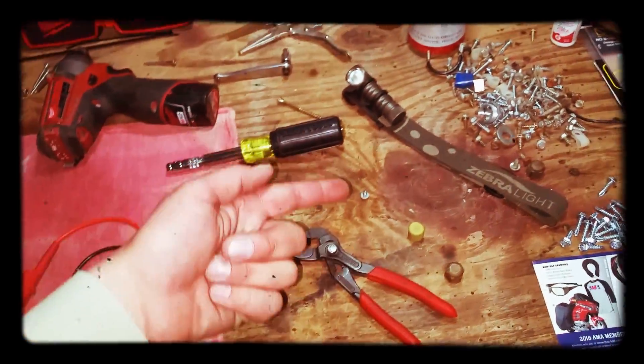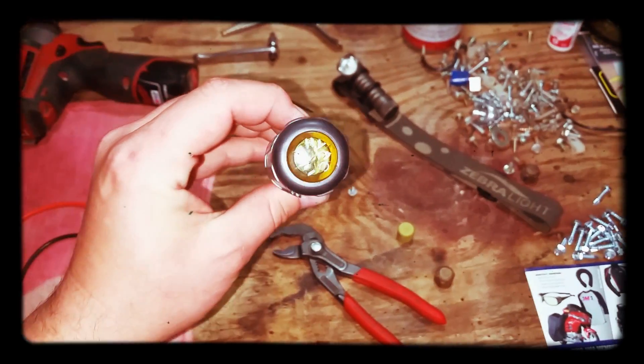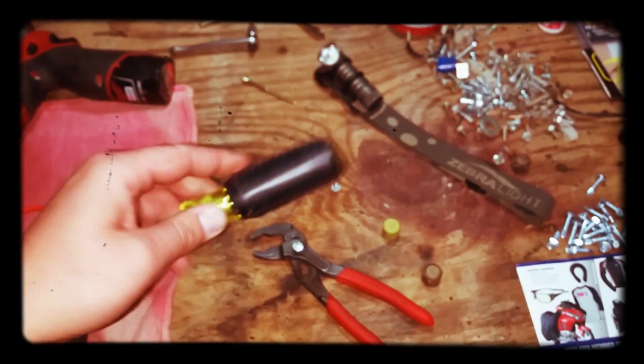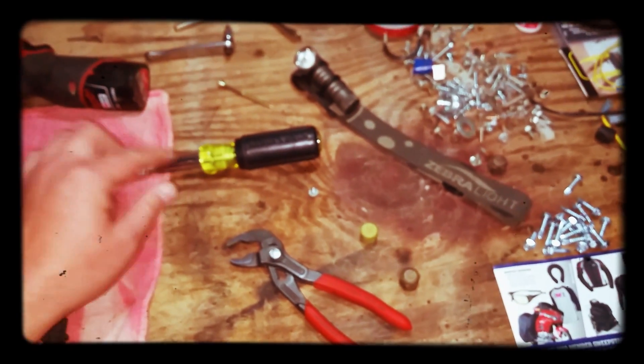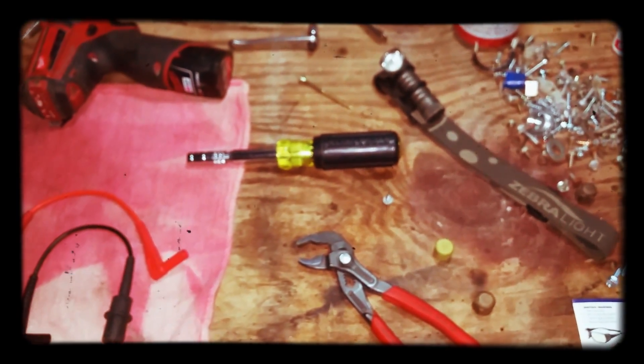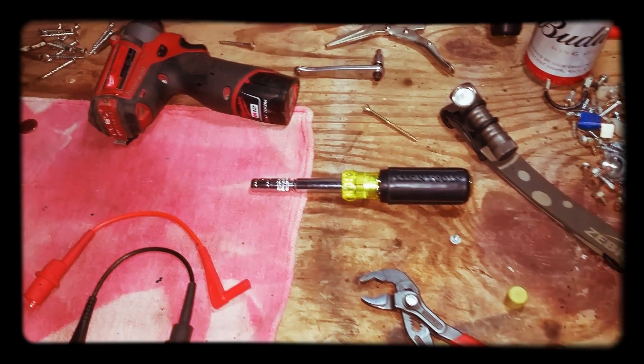Things that I love, like my Zebra light headlight that I really like, and something maybe new — like this Klein HVAC 8-in-1. I've been using this a couple of days this week so far. I really like it; there's maybe a couple things I would add or change to make it perfect for me, but pretty cool so far.